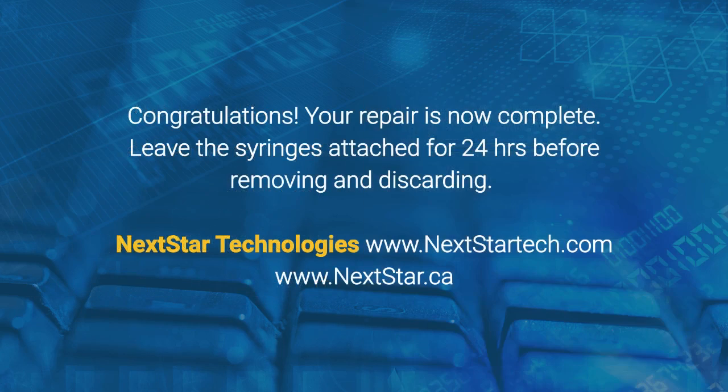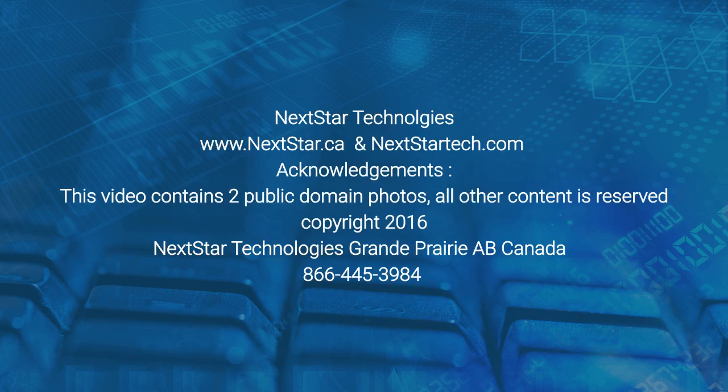Congratulations, your repair is now complete. Leave the syringes attached for 24 hours before removing and discarding. Visit Nexstar Technologies today.